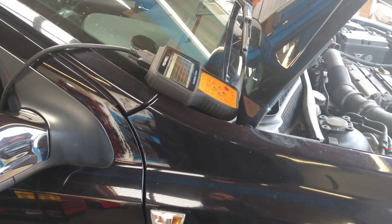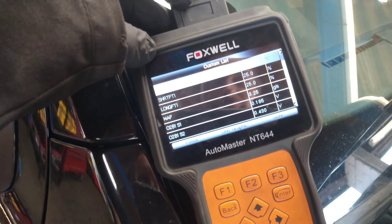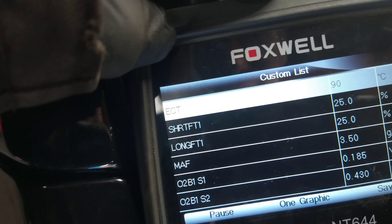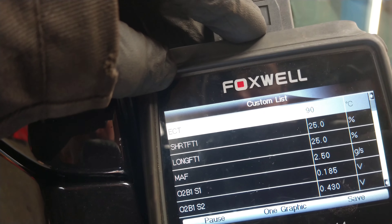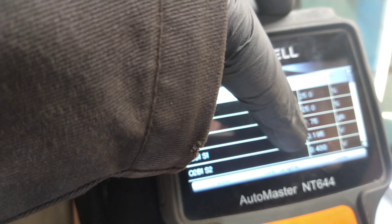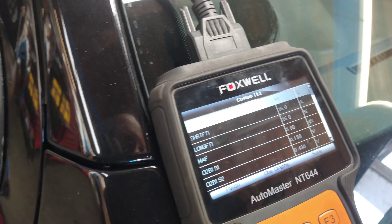I'm looking at an Astra with an oxygen sensor that's non-responsive and fuel trims that are not right. I've got 25% and 25% fuel trim, and the oxygen sensor is stuck at 0.1, so it's adding fuel.